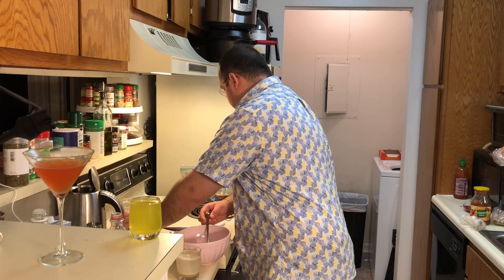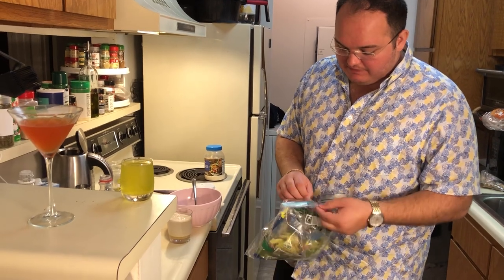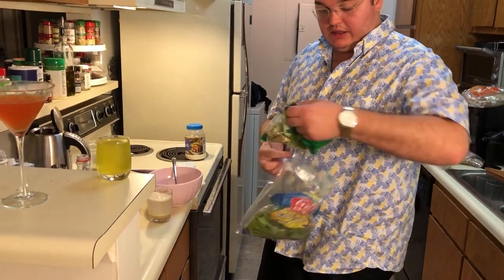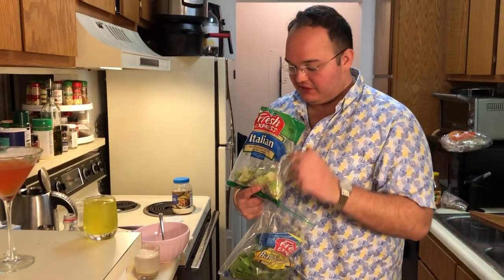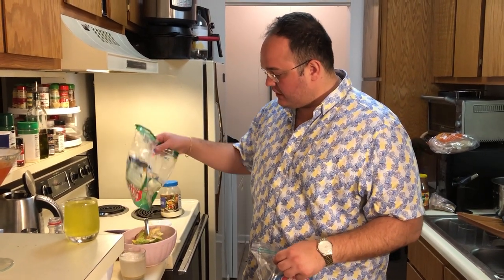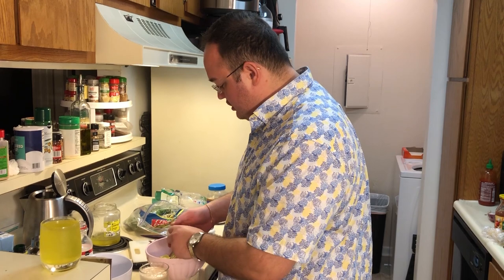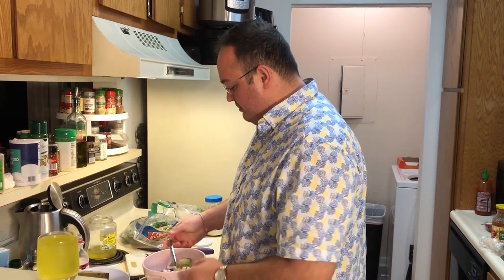We've got our pickles in our salad mix. We've got our bagged salad items here — baby spinach as well as a mixed Italian blend. Gonna have to see the passport on that guy. Italians these days — hard to trust. I'm going to throw that in there. And then I'm going to put a little bit of our chopped onion in here. You didn't see me chopping because that's movie magic, baby. That is the secret ingredient.